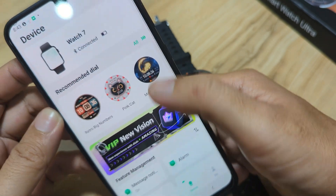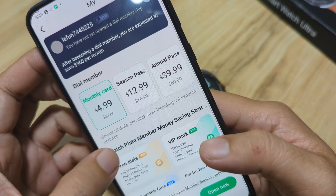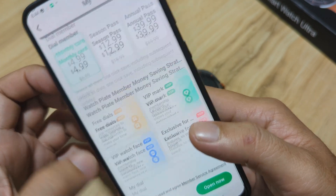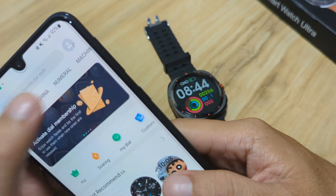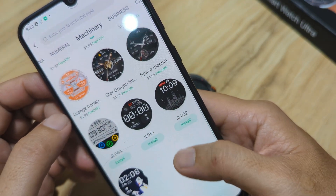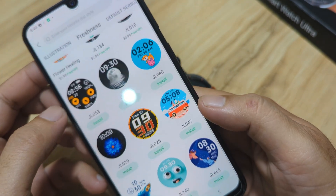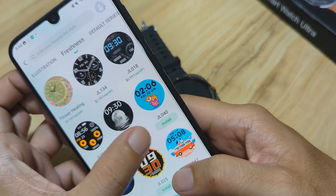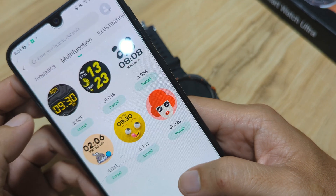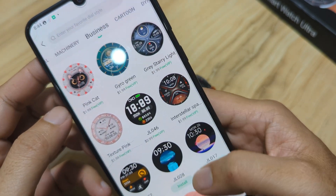Next, let's have the custom dial — but before that, let's explore additional watch faces. In the 'My' section there are membership fees. In numerals we have one, two, three, four, five free watch faces. For machinery, we only have four free. For freshness, we have at least six, seven, eight, nine free. For illustration, none — it's all for sale. For multi-function we have three; about six overall. That's it for the collection of watch faces.